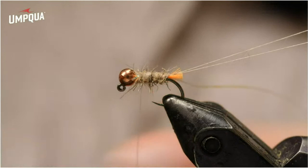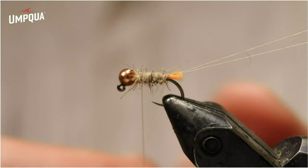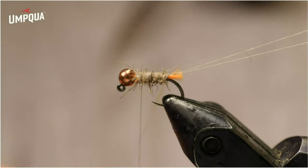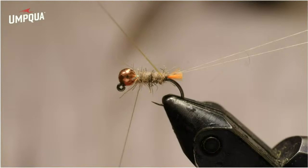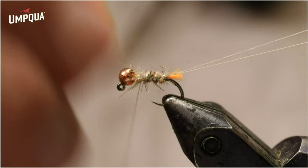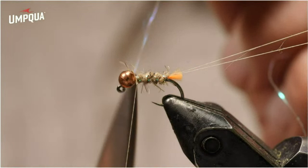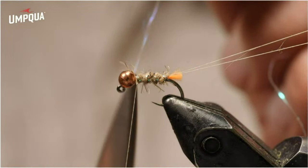There are some guard hairs hanging out that are a little too long for my taste, so I've trimmed them off. I'm going to wrap this pearl sulky tinsel. Looking from the front of the fly, I want this to go counterclockwise — so the first wrap goes underneath the hook. That's why I wanted it on the near side, so that first wrap goes underneath the hook, making it more durable. If it goes over the back of the hook first, it's usually more prone to get broken by fish's teeth. By putting it under the hook, it tends to shield it a little bit.